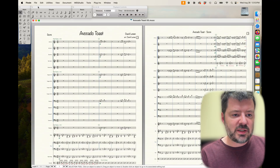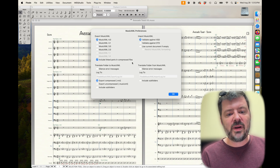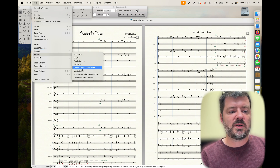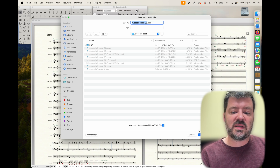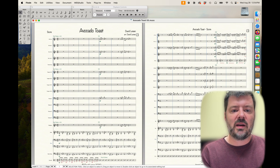Step two, back in Finale, is to go under File and Export Music XML. Finale does have some MusicXML preferences, but they're pretty small and the defaults are fine — I wouldn't mess with any of them. So we go File > Export > Music XML, and go ahead and export it as Compressed Music XML. It works fine and saves a little disk space. We hit Save, Finale chews through it and does what it needs to do, and now we're completely done. We can go ahead and close Finale.